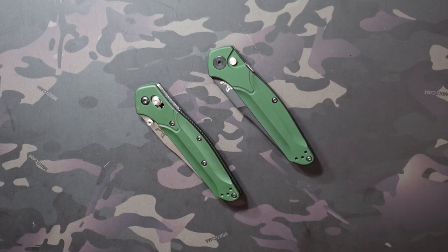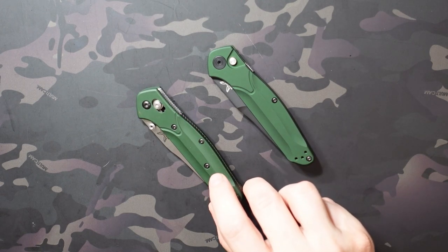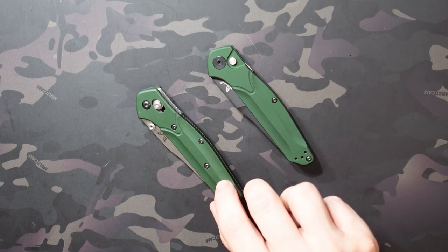Jake here with Uncommon ADC and today I'm checking out the Benchmade Osborne 9400, which is an automatic version of their probably most iconic and most popular knife, the Benchmade Osborne 940.